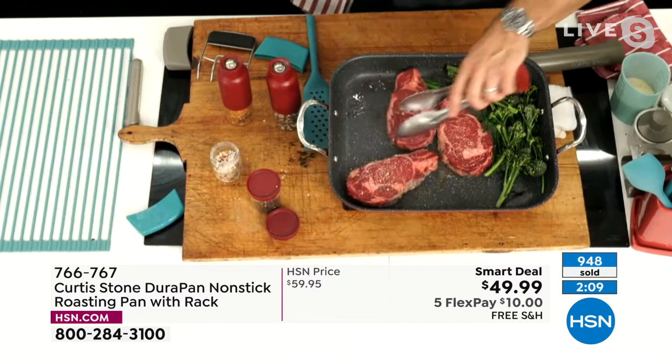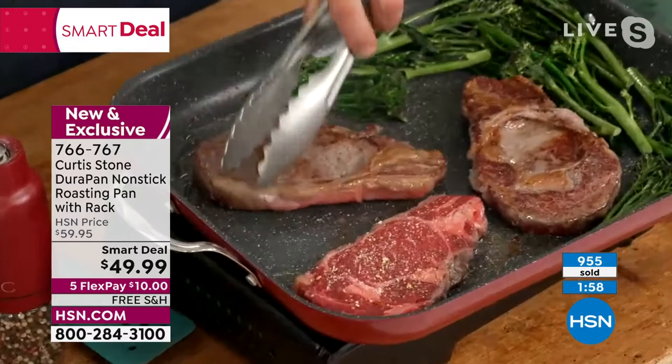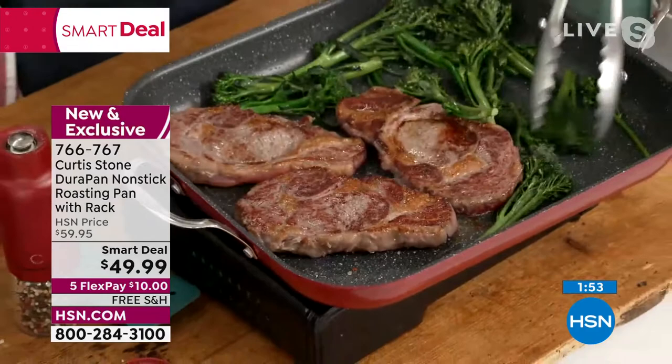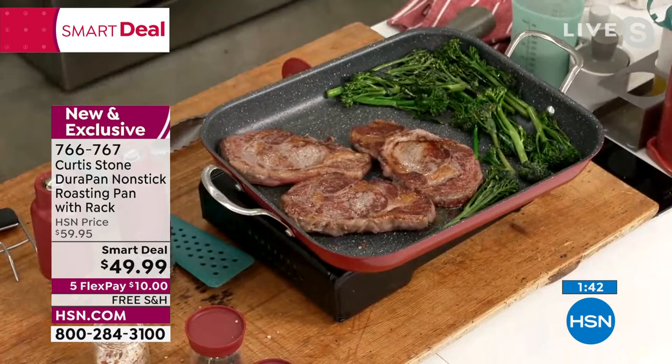Look at that — now I'm putting my pepper on. You are really in control of exactly what spices you're serving your guests, which is pretty cool. Look at the size here — because of the high lip, you're not going to splatter anywhere. We're already developing that beautiful caramelization on our ribeye steaks. Grass-fed ribeyes back in stock at HSN — they come from Australia. We've got filet mignon and Faroe Island salmon coming up. Stainless steel utensils? No problem — you're not going to damage your griddle slash roasting pan.